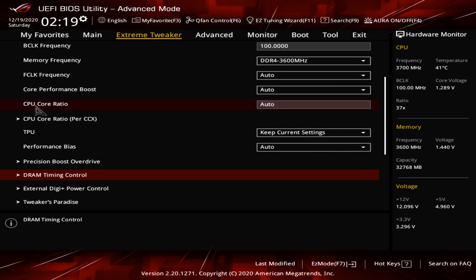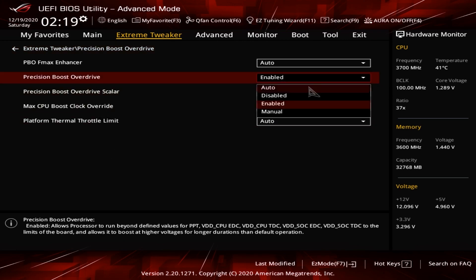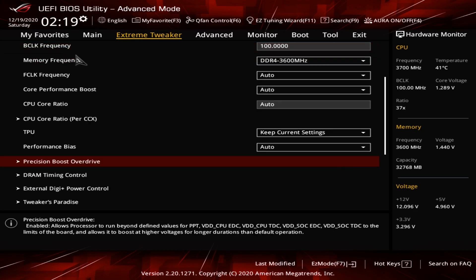Next, it's going to be Precision Boost Overdrive. From here, hit Precision Boost Overdrive and make sure that it is enabled. Right now I have mine enabled. Yours might be disabled or set to auto, so go ahead and hit Enabled. This will turn on Precision Boost Overdrive, which is what's going to be active when your manual overclock is not being utilized by the motherboard. You'll know more about this when we get to the DOS part of the video.